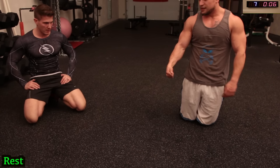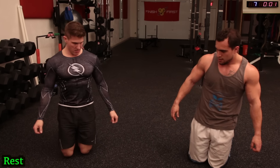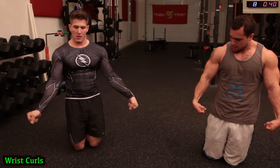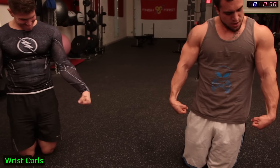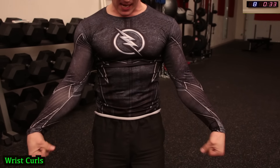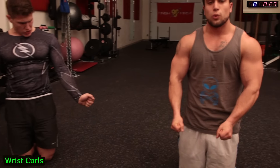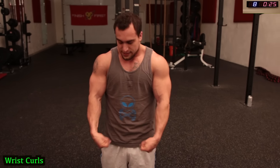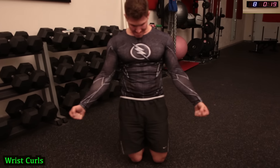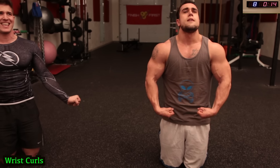You're on some wrist curls now — tying up those forearms. Three more exercises to go. Squeeze your hands as hard as you can and curl up. This is all about flexing those forearms — don't just move your wrist back. The harder you squeeze, the harder you clutch your fists, the more effective the exercise. 15 seconds — push it guys.